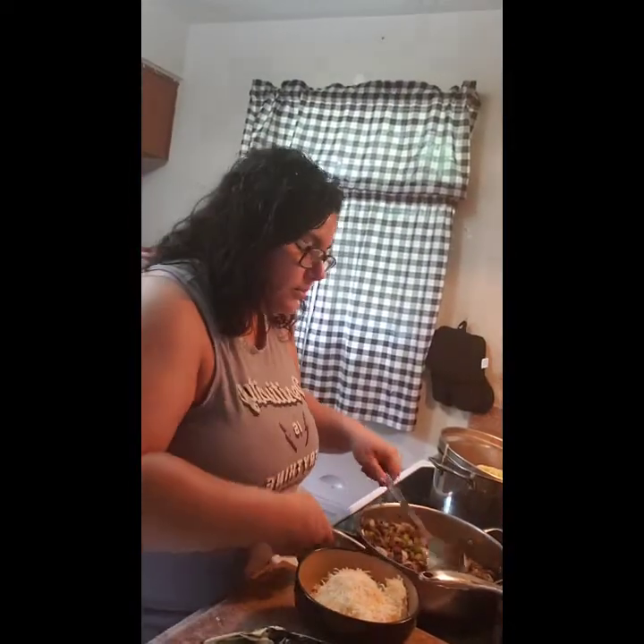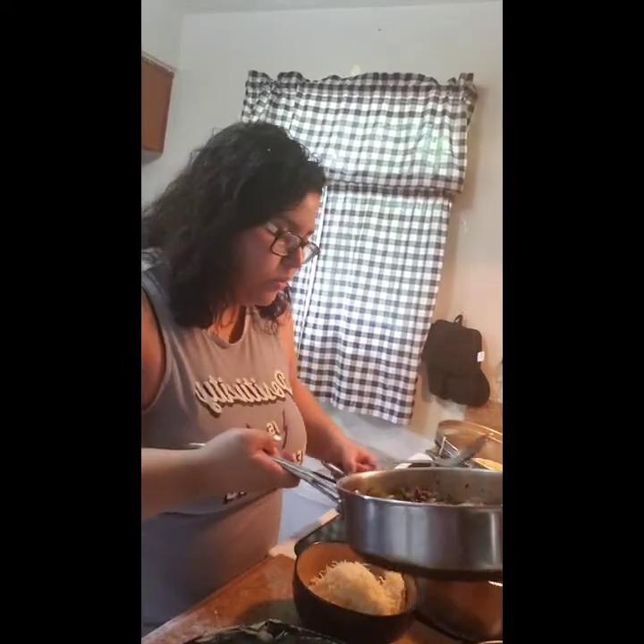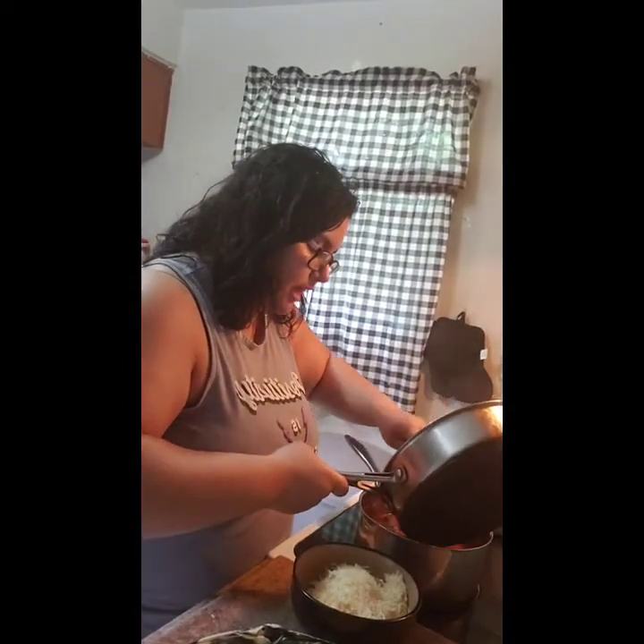We're going to add our meat and veggies to our sauce, which we've had simmering, so it's nice and hot.